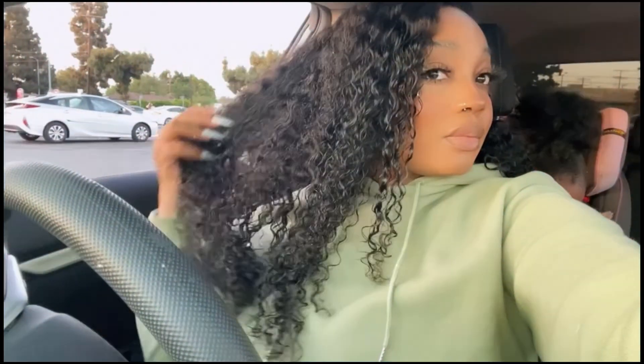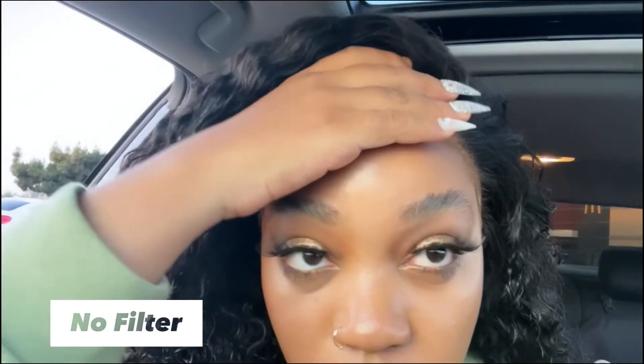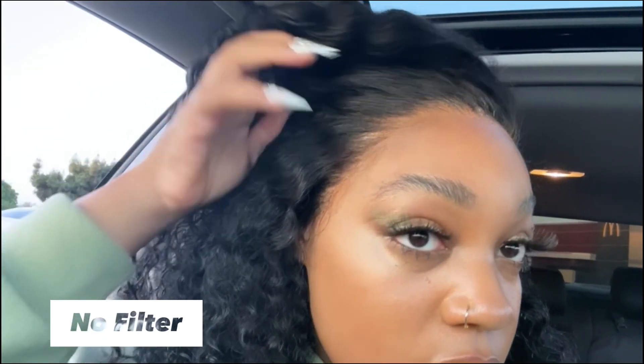If you guys are interested in this unit, visit us at iminx.com. We have different lengths and she's 250 density so she will be very full — if you're into big hair you will love this unit. That's it for today's video, thank you so much for tuning in. We will be back with more videos and more content on how to slay your wigs. We'll see you guys next week, bye!